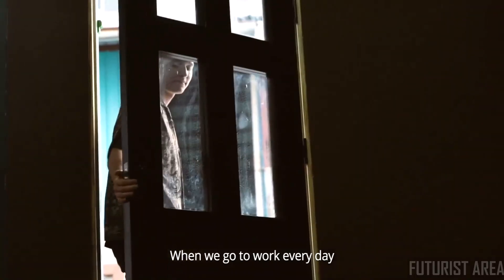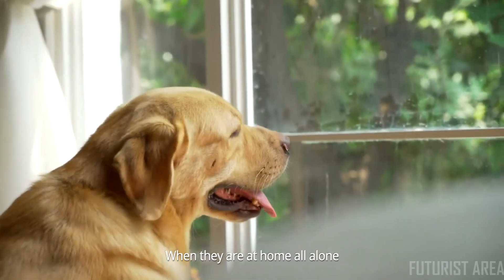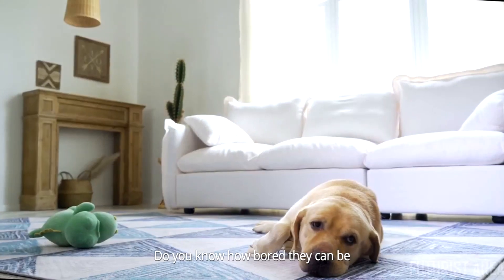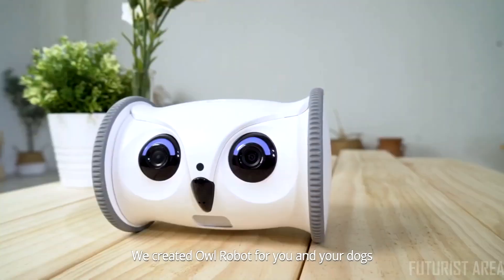We all know that when we go to work every day, we have to leave our beloved dogs at home alone. When they are at home all alone, do you know how bored they can be? Therefore, we created Owl Robot for you and your dogs.